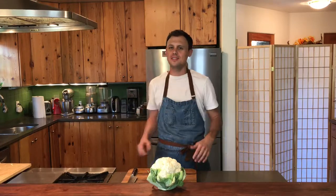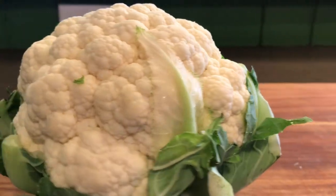Hello and welcome back to another episode of Cooking with Sonny. Today I'll be showing you how to prepare cauliflower.